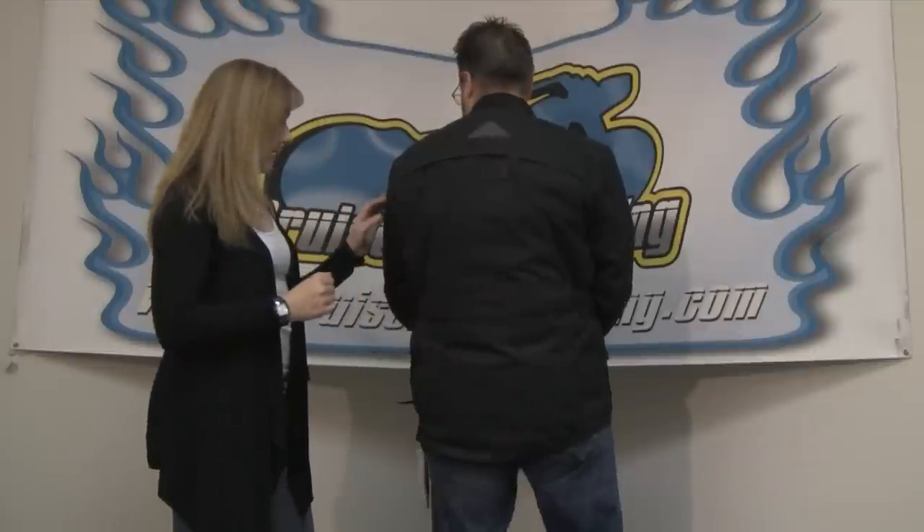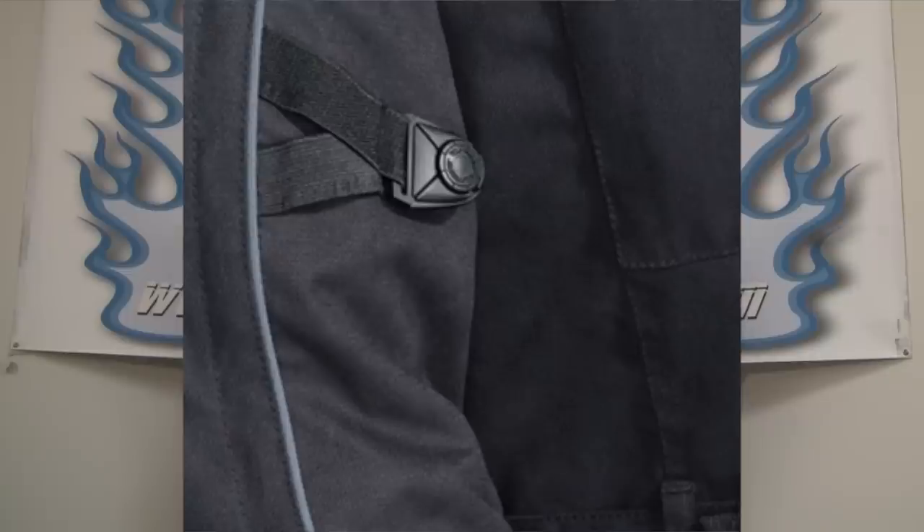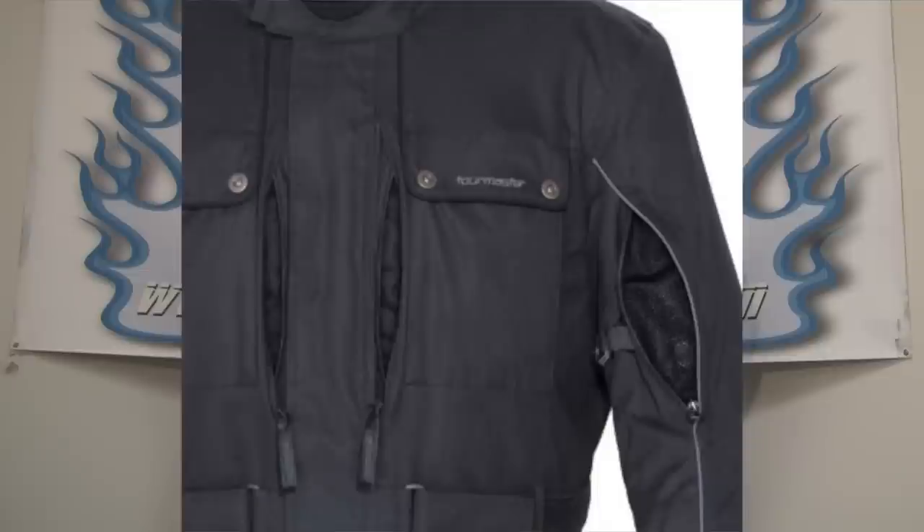Another great thing about this jacket is how easy it is to customize the fit. You've got the waist take-up straps here, and take-up straps on the arm which also help to keep the vents further open. This really makes it work better when you can adjust the straps to pull the vent open and keep that air flowing through the jacket — so you get more seasonality out of it and can wear it in many different riding conditions.